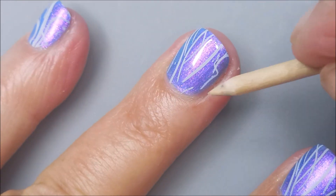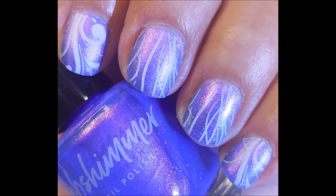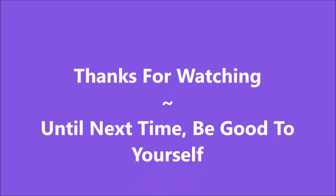I keep trying to get that little piece of skin off my nail. There is my final swatch photo — I hope you enjoyed it. I want to thank you for watching. Until next time, be good to yourself.